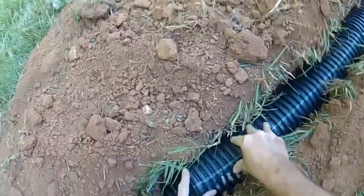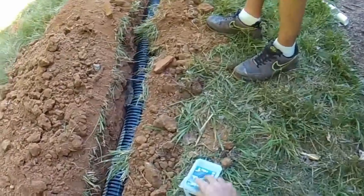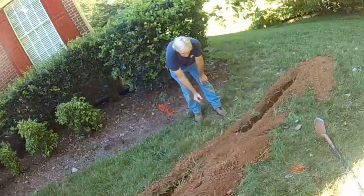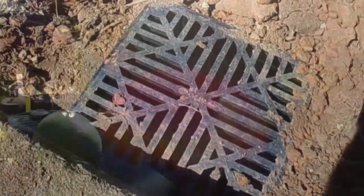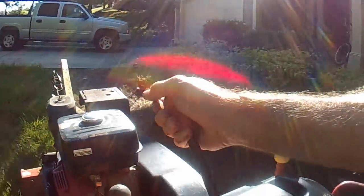Granted, we have a crew, but what a great afternoon or weekend project for yourself and the satisfaction of doing something yourself. Simple and easy project — just don't forget to locate those utilities before you dig. Hey, this is Chuck with Apple Drains reminding you that if you believe you can do something, I guarantee you can do it. Have a great day.